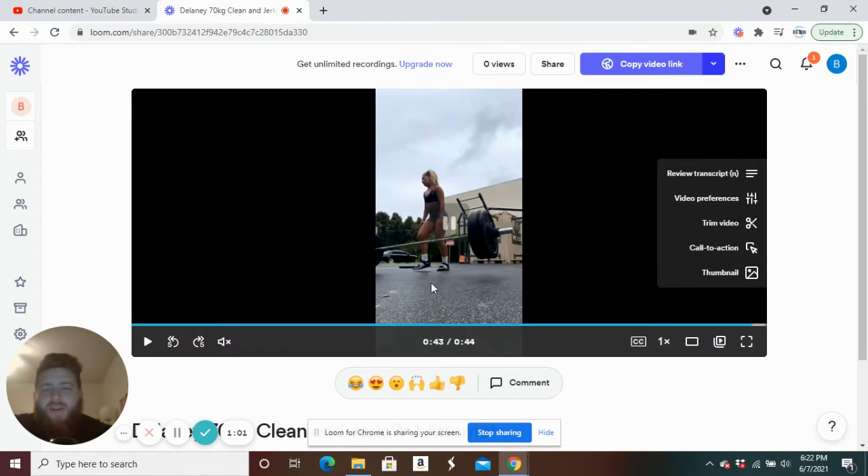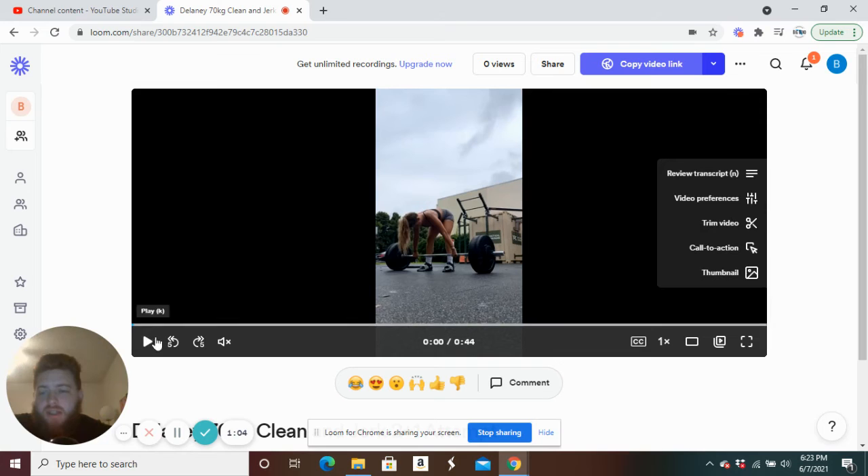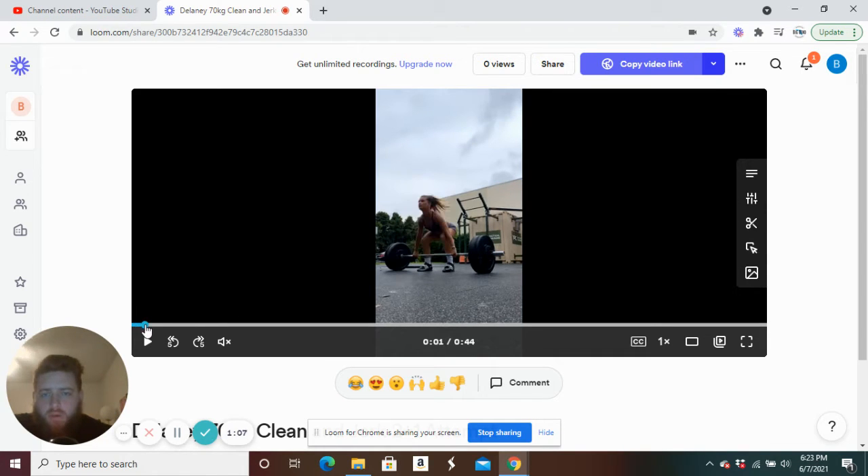Okay, so let's go and take a look at these cleans first. Starting position — you can kind of see as she sets up that bar rolls away from her for a second and she doesn't get it back in. So that's one thing: always make sure you're keeping that bar close in your start position and try not to roll that bar around much. We've got hips above knees, shoulders above hips — looks like a good position. She might be shifted back onto her heels a little too much at the start, but nothing too bad.